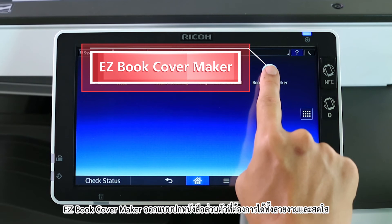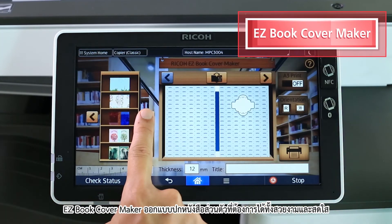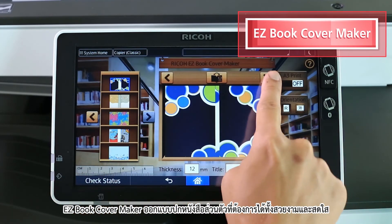Easy Book Cover Maker — customize your book cover the way you want. Nice and crisp.